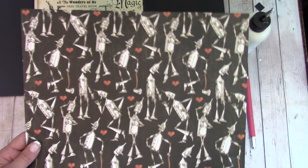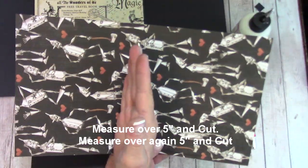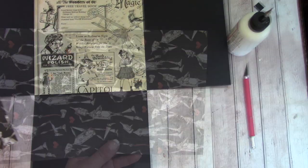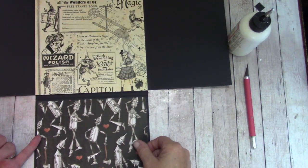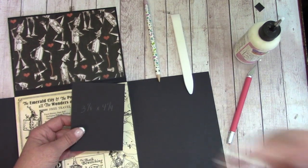Now let's grab this paper. Measure over seven inches and cut, then turn the paper, measure over five inches and cut. Measure over again five inches and cut. Apply glue to this side and center it down there. Do the same up here.